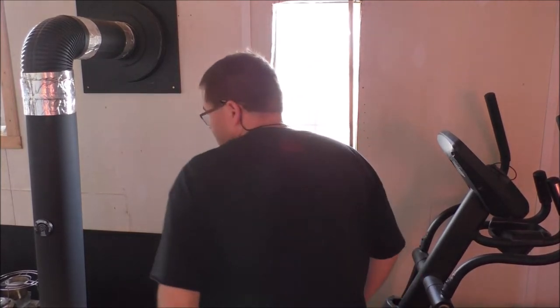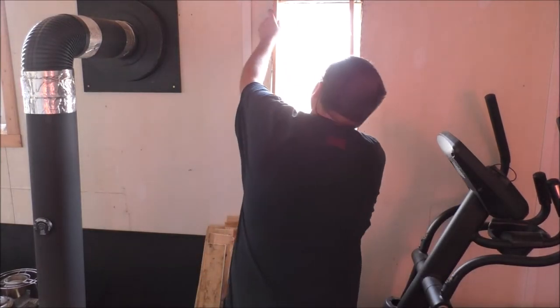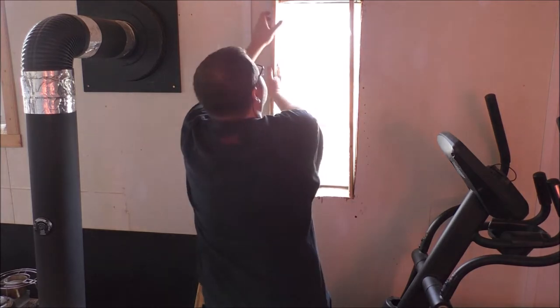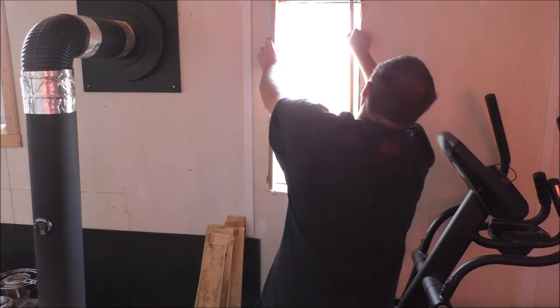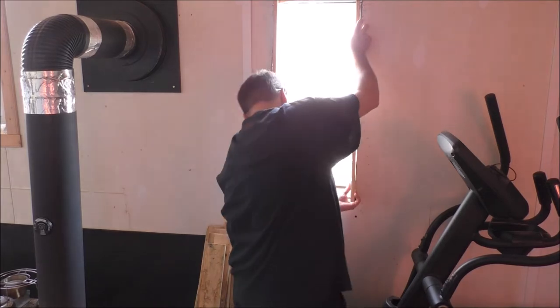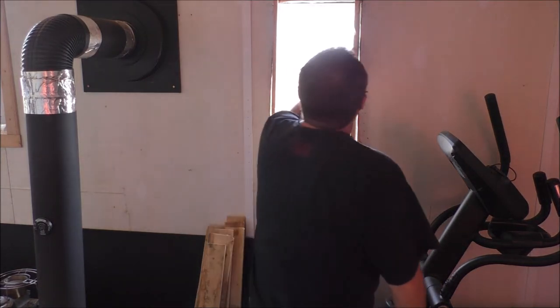Looks like that's gonna be an issue. Do I got a piece of wood that I can beat that in with? Let me see. Okay, if I hammer that in, that'll be fine.